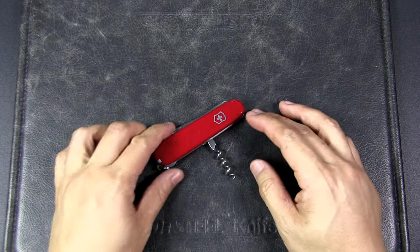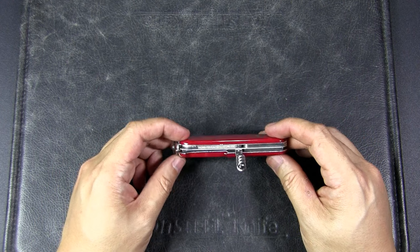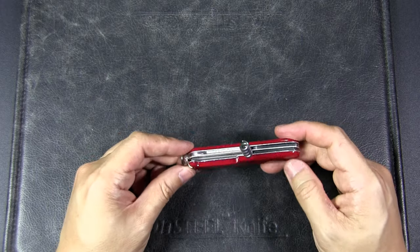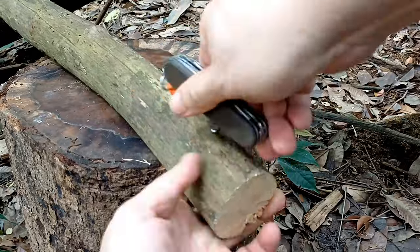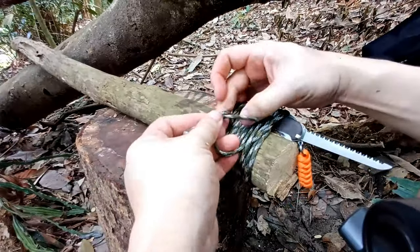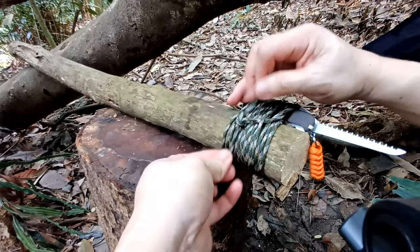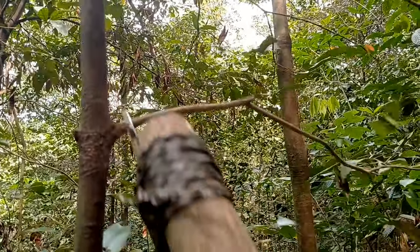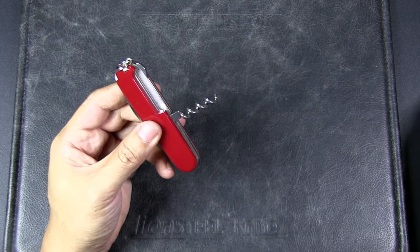The next idea is also great for the outdoors: creating an extended saw with a Swiss Army Knife. If you have a corkscrew and a saw, this was brought to my attention by subscriber Chenny Does Stuff, who highlighted that TA Outdoors did a video showcasing this. The idea is to screw the Swiss Army Knife into the end of a branch or staff, then use paracord to wrap and tie the knife to the branch — and now you have an extended saw to reach branches that are high up or out of reach.